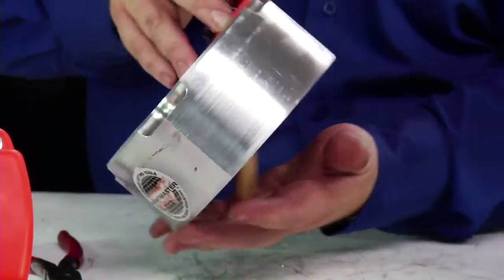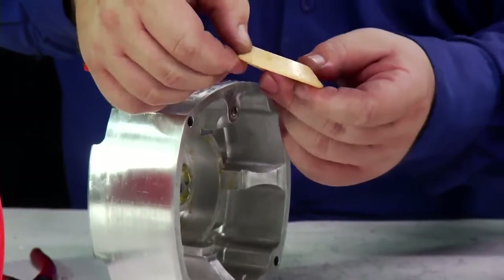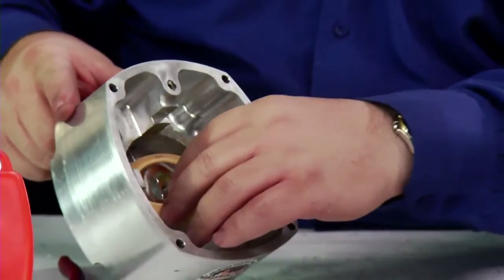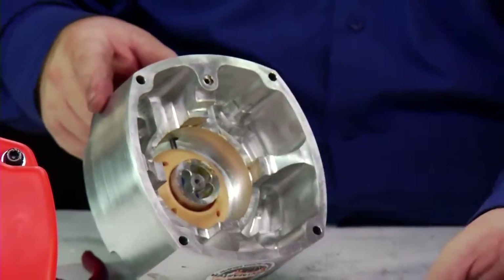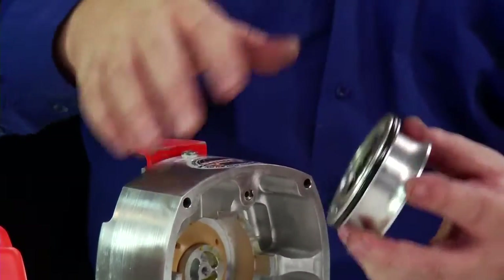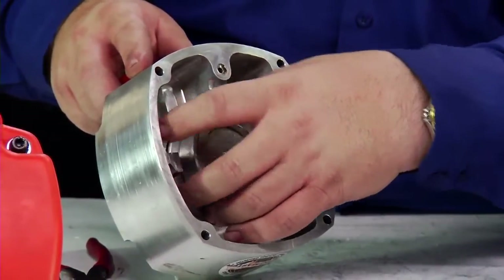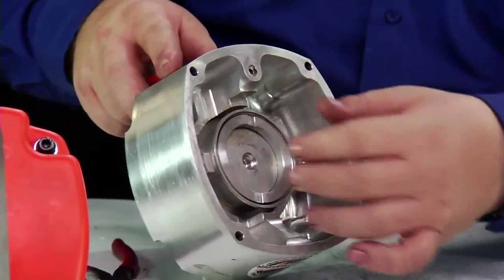We're also checking the spring inside — it is in good condition, not split or damaged. It is placed in the correct orientation: it needs to be tapered up and seated back inside. Once we've inspected this, we can put the o-ring lubrication on it and very carefully slide it back into position, making sure that the o-ring fits inside and doesn't get pinched around the outside.